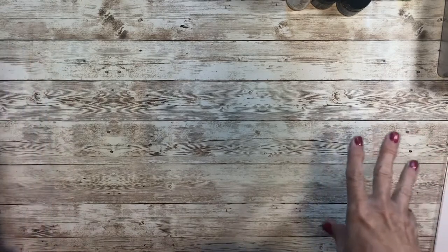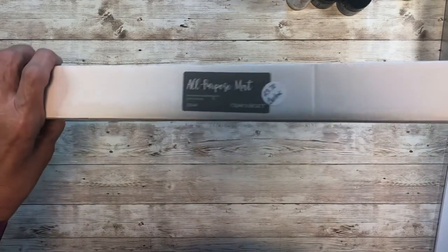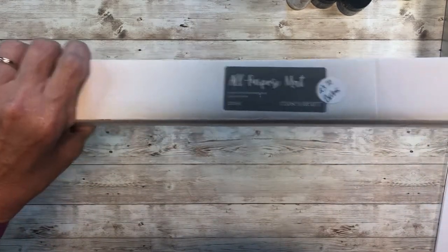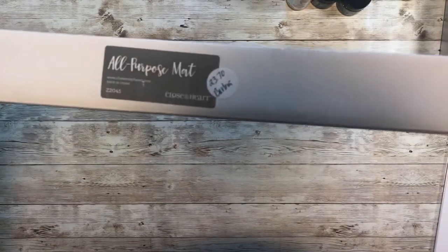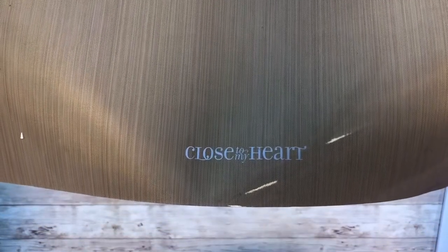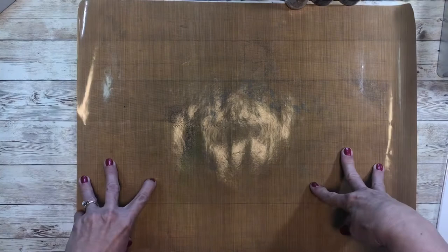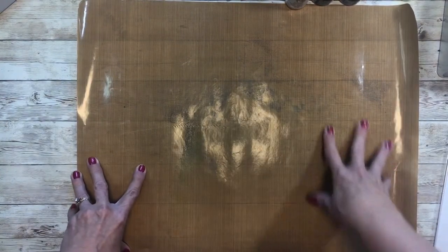Let's start talking about what kinds of supplies you need for mixed media. The first thing you want is an all-purpose mat. We sell these and they run around $21.95, plus shipping and tax. It is sticky on one side — that's the side that's close to my heart — and that's the side that's going to go down. The other side is the side that you're going to work on, and that's the side that's going to resist adhesive.